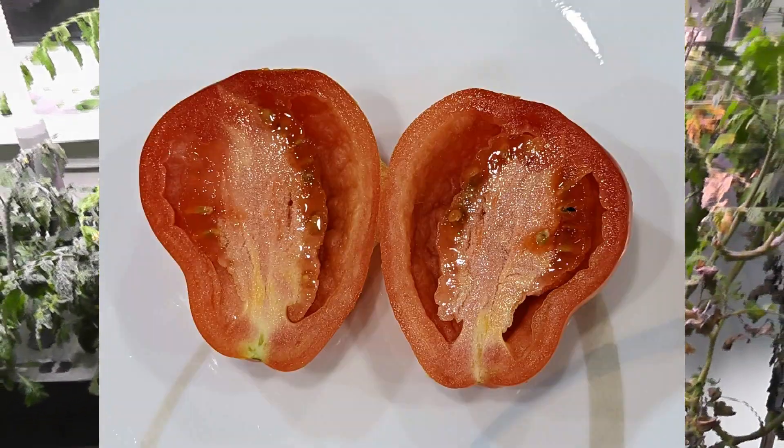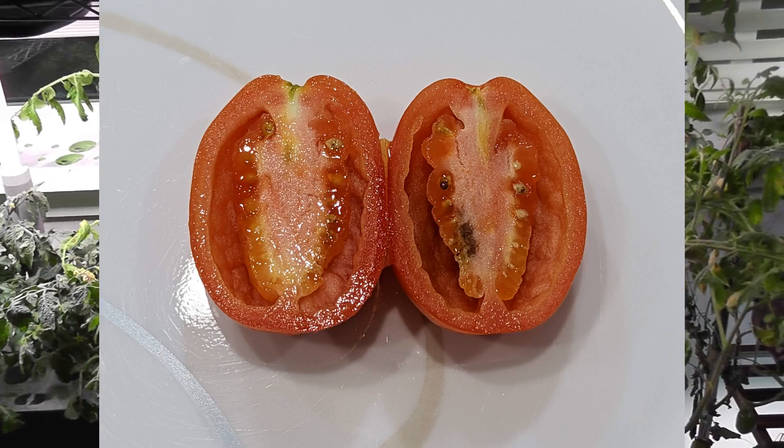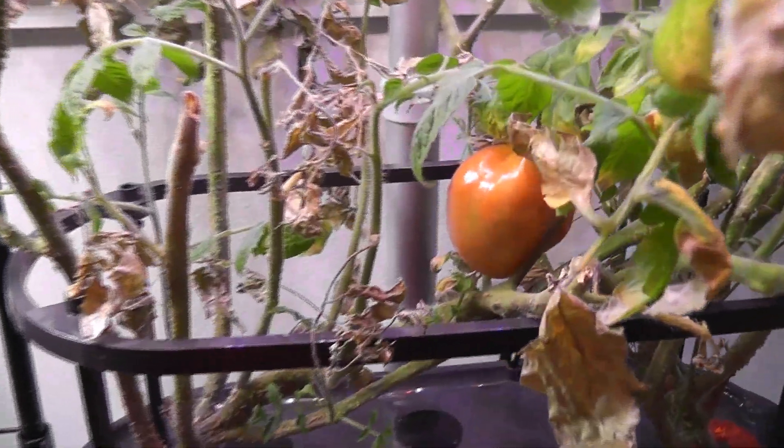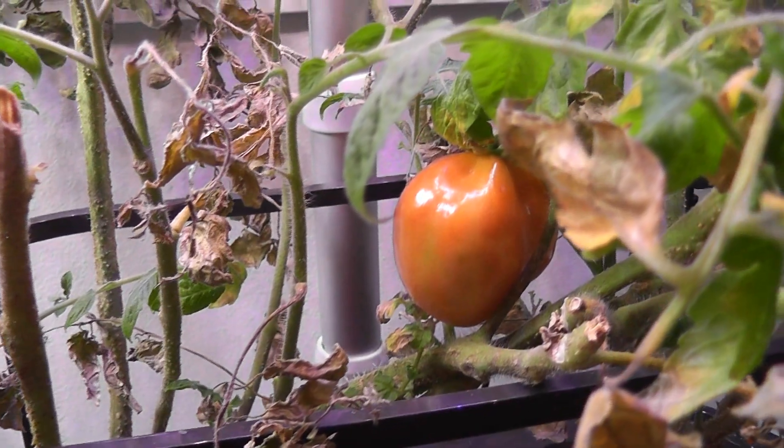Even half of the tomatoes I got are not tasty and they are not juicy at all. That is all for now — thanks for watching and happy Aero gardening.